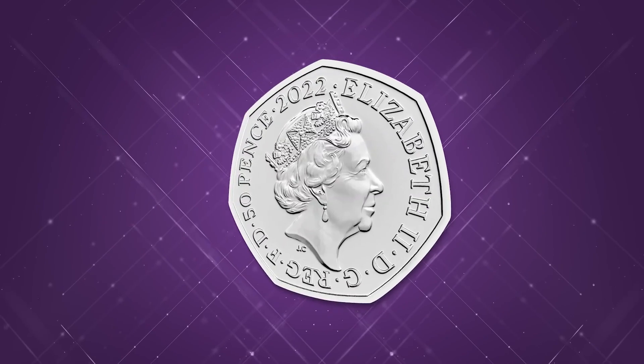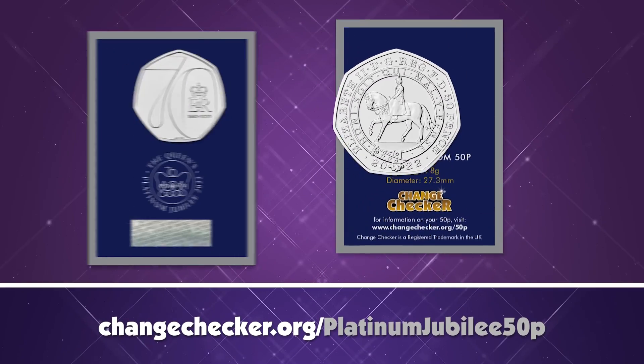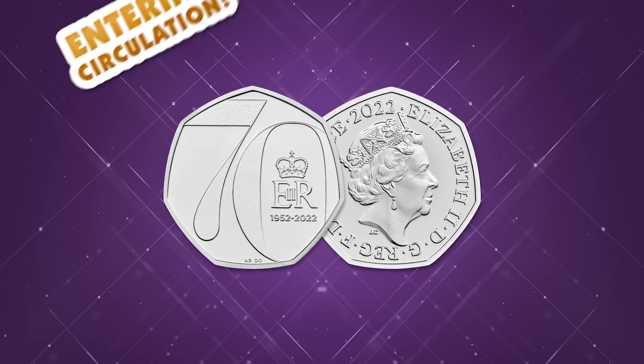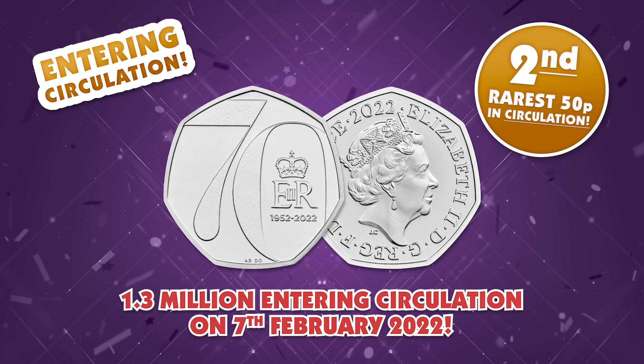This Platinum Jubilee 50p really is the cherry on top of the cake — it's absolutely stunning. We could never have predicted how popular this coin was going to be; it has literally taken the collecting world by storm. Within just 24 hours of the coin being released there were so many sellouts at the Royal Mint. Thousands of people were queuing on the Royal Mint website just to get their hands on it.